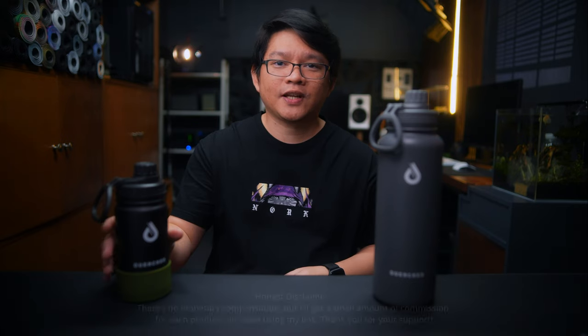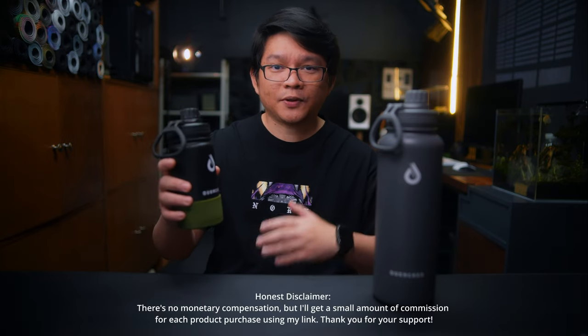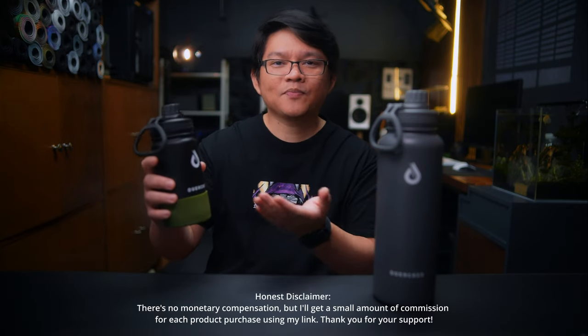Before we move on, I partnered with Quench Philippines, a local brand here in the Philippines, to promote their new tumblers. I've been using this for the past few weeks and the quality of the materials is very good — it holds temperature really well, is affordable, and comes in different colors and sizes. I'll put some links below if you're interested.